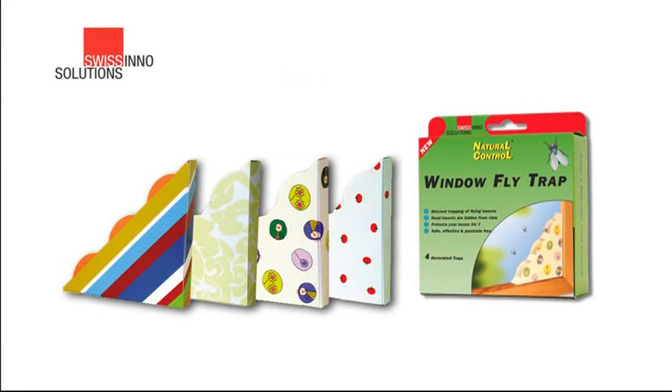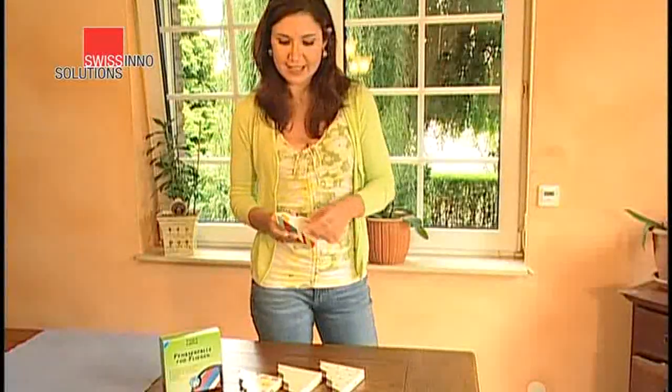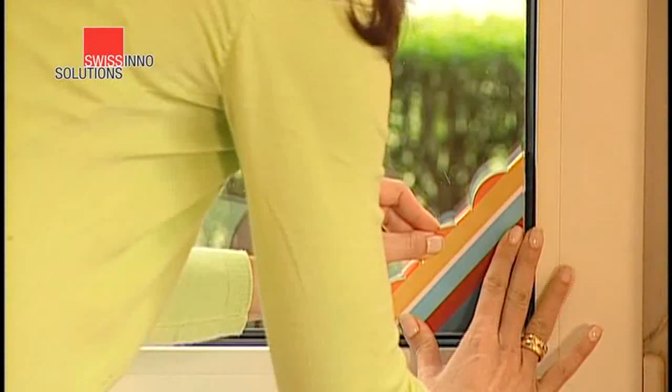To catch flies in the house, the Swissino window fly trap provides the perfect answer. It's easy and quick to set up and it's amazingly effective. Peel the protective film from the adhesive pads on the back of the trap. Stick the trap onto the bottom corner of a sunny window pane.